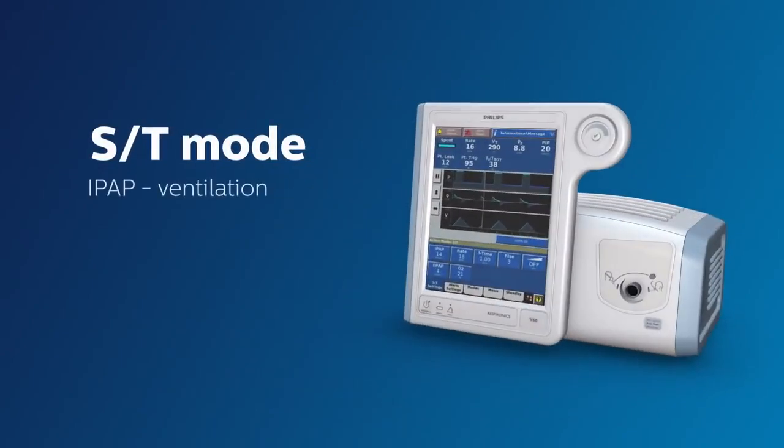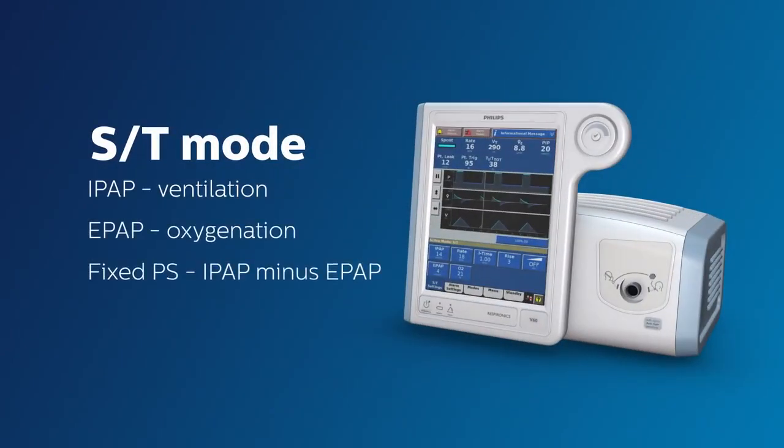In this mode, you have one IPAP setting, one EPAP setting, and therefore one fixed pressure support.